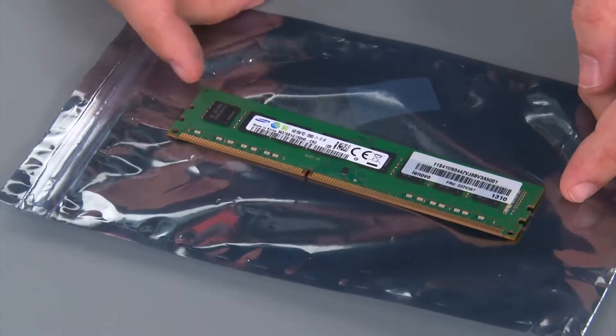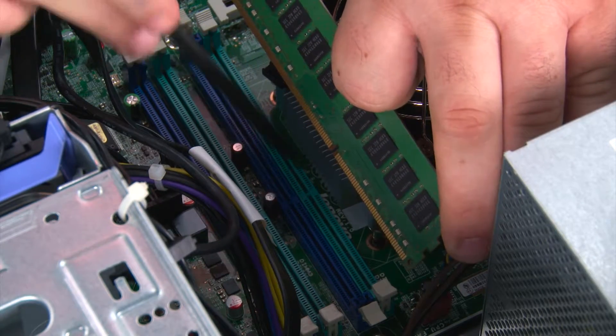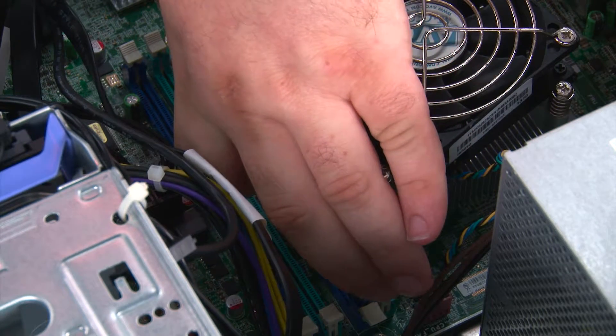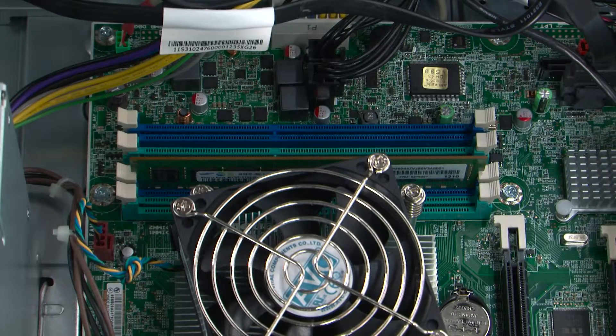And here we have our replacement memory module. When replacing the memory module, it is important that the notch on the module is aligned with the tab in the socket. And once we have those lined up, we can press down on the edges of the module until the clips lock it into place.